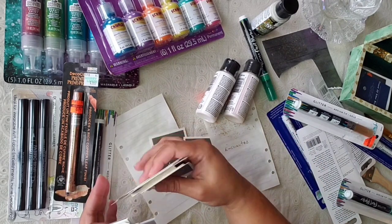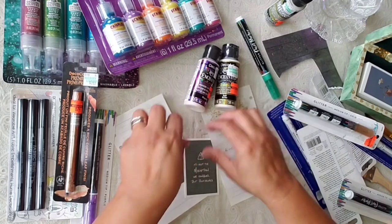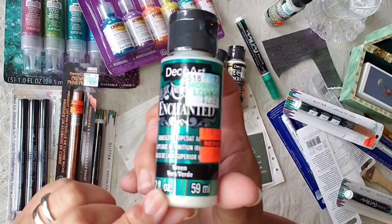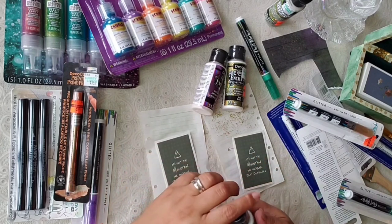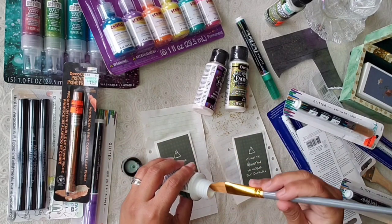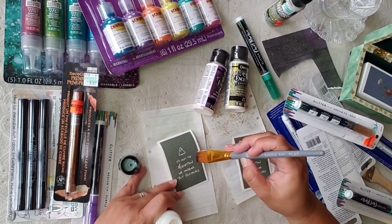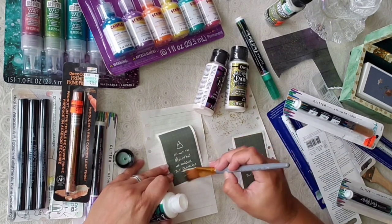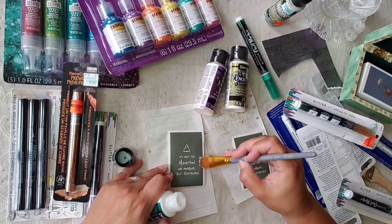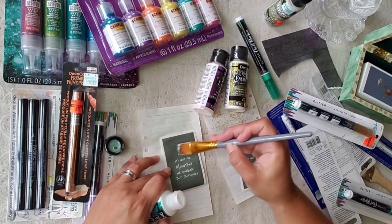Let's see if it's really holographic. The glitter one I'm not too thrilled about, but these two I like the most. Since this is green, should we try another color on top of this one? Let's see how it will look. We'll do one and leave the other one as it is, just to see what the illusion is.